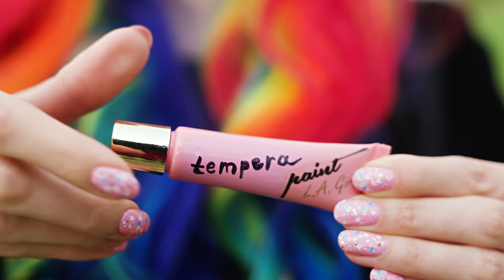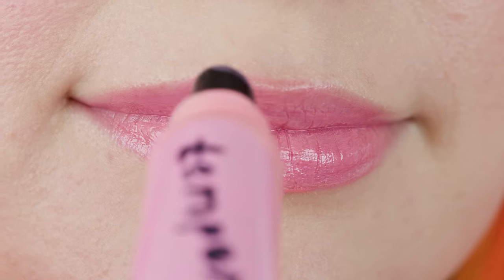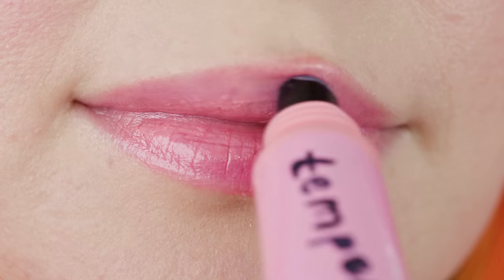Who will win the first round? Sara's lip marker, Katie's lipstick eraser, or Maya's tempera lip gloss? Let's see how the teacher decides!